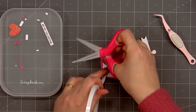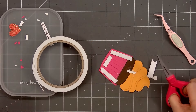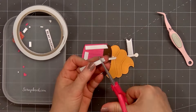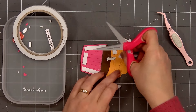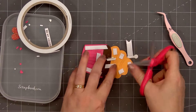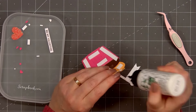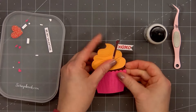Now I'll flip over the cupcake and put foam dimension on the back, using scrapbook.com's one millimeter foam. It's my favorite foam adhesive. It adds that little bit of dimension without making the card super bulky. I'll make sure to get good coverage, putting a piece behind the flag sentiment and one in the center. I'm also putting a tiny bit of glue on the back of that sentiment stick to make sure it adheres to the cupcake.